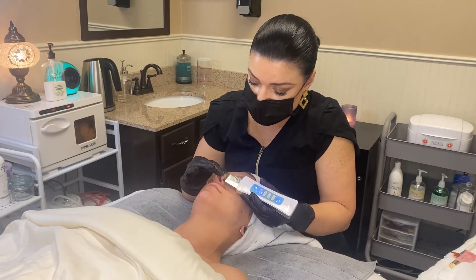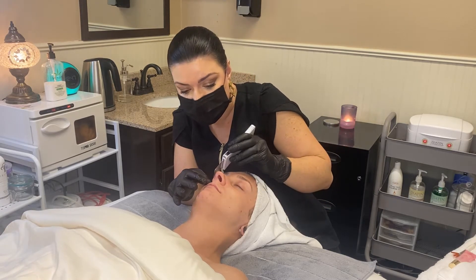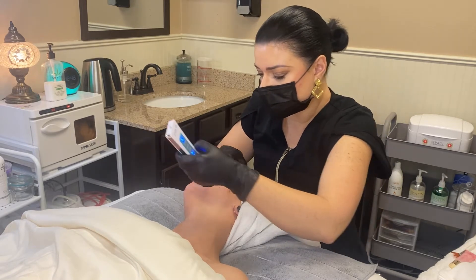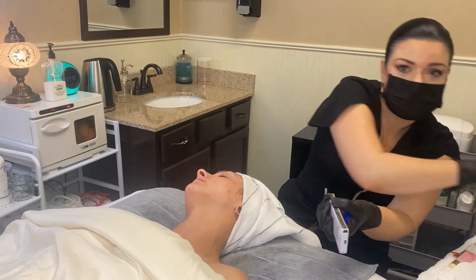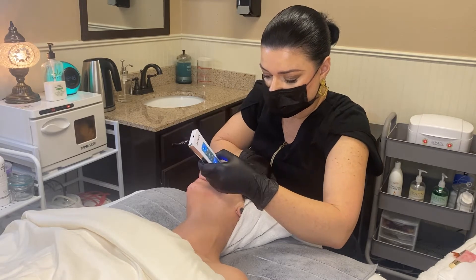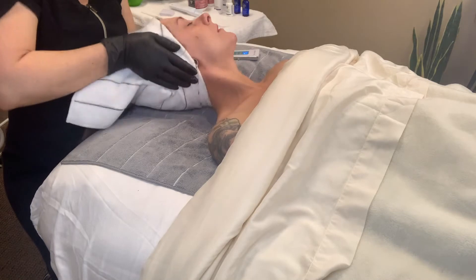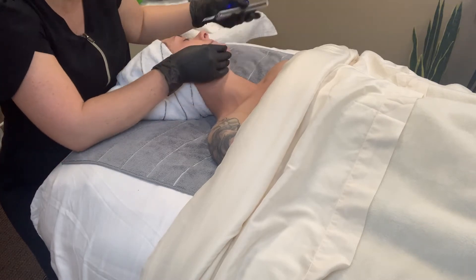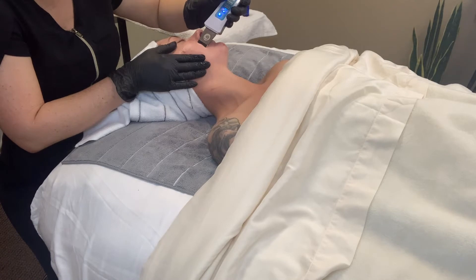This is a double exfoliation technique — with the enzyme mask coming up — so make sure your client doesn't have any sensitivities to double exfoliation. With the BT Micro I always pull up towards the ear, encouraging blood flow; a little bit of erythema in the area is great for collagen production. Be careful if the client has earrings — stay away from any metal. Be careful around the eyes, using about medium pressure. A little erythema during this process is completely normal.